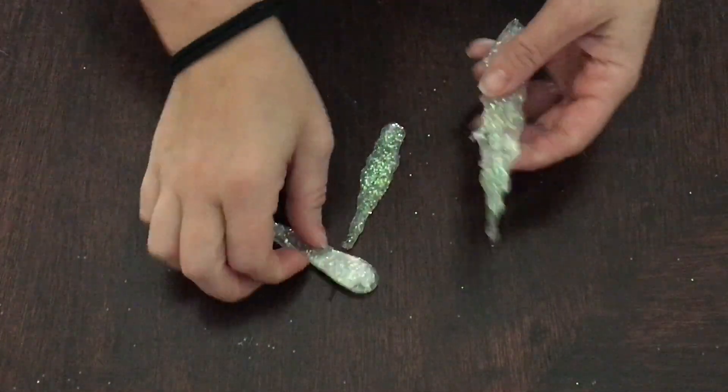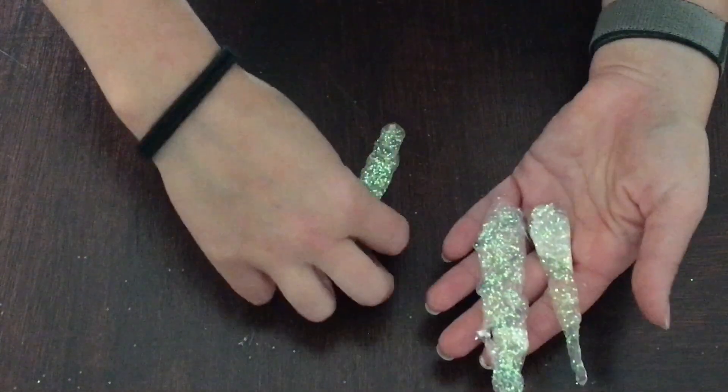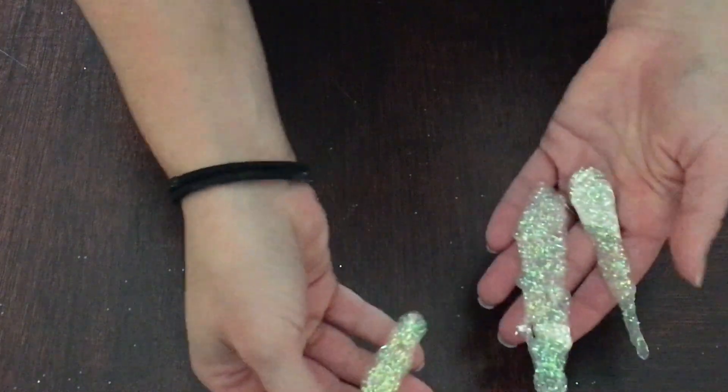Once you've got them all removed from your aluminum foil, we're just going to take our hot glue gun and attach fishing line to the back to hang them on our tree.